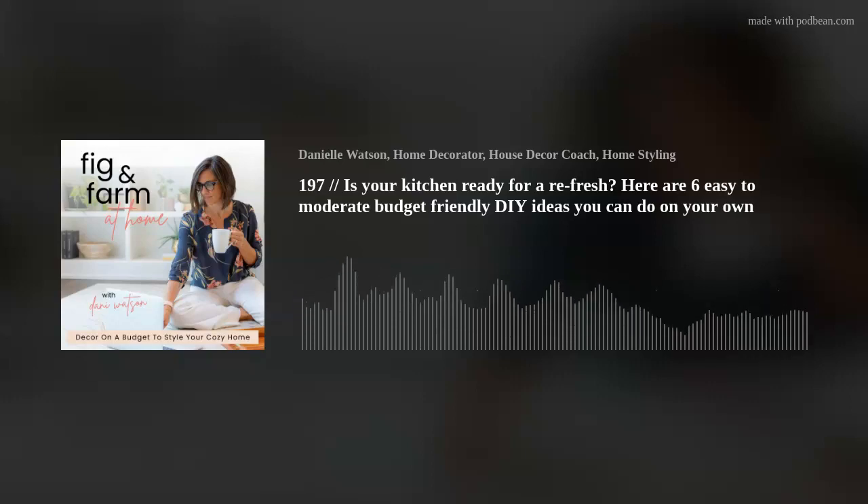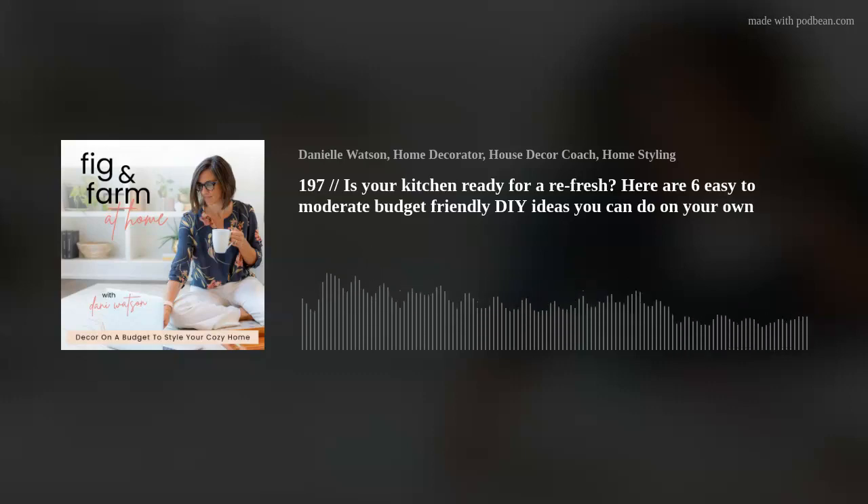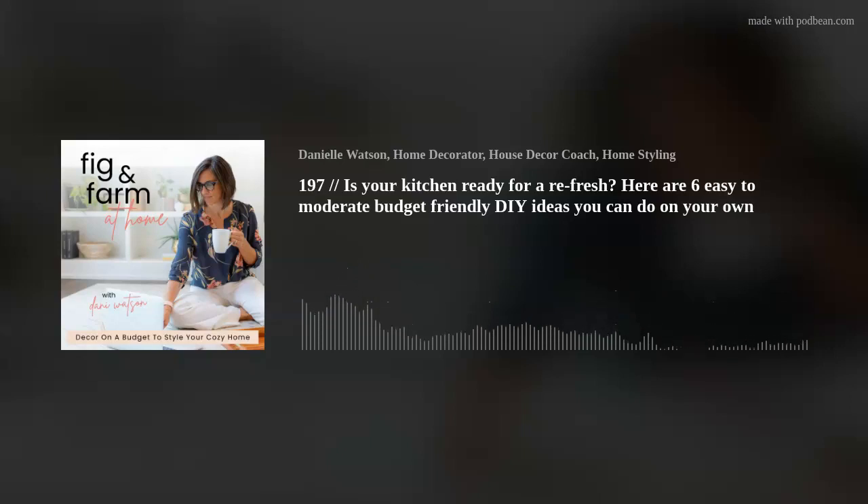Number two: change out your backsplash. This is a great way to update the look of your kitchen. Is this a DIY? Absolutely. Is it moderate? Absolutely — not the easiest, but not the hardest either. We've done it multiple times in multiple homes, laid tile on the floor, on the wall, on our chimney out back. You do need some special tools if you have to cut tile, but even that is easy enough to learn. I would suggest trying it in a space that's not front and center first — maybe your guest bathroom or your kids' bathroom — somewhere it's okay to give it a try.